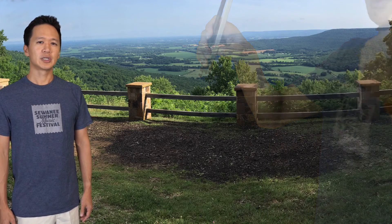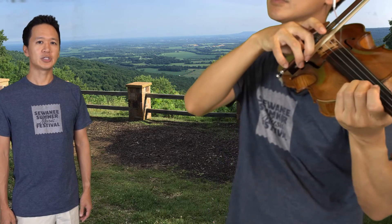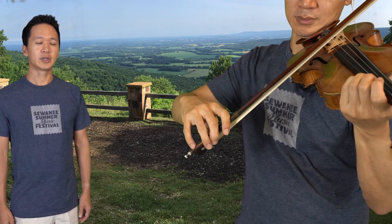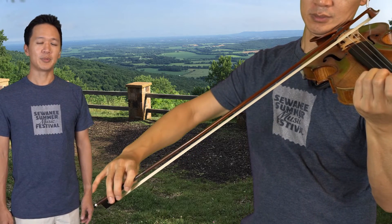An exercise you can do is to lift the fingers that aren't being used. At the frog, your first finger only gently guides the bow but doesn't press, so you can lift it. When you get to the balance point, you can lift the pinky — you no longer need the pinky in the upper half.